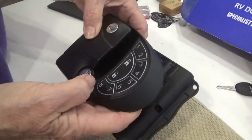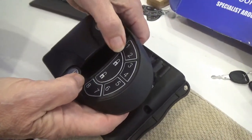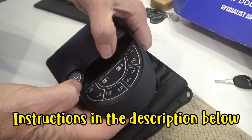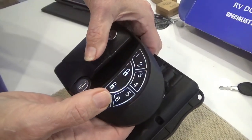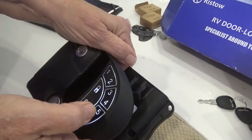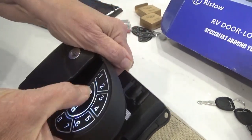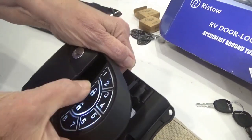It's tricky on how to program this to your own code, and we went to multiple videos to figure it out. So listen up, because here's how it works: hold the 8 key down for a couple seconds. It starts flashing. Hit 1, 2, 3, 4, lock. And then put your code in - like 5, 6, 7, 8, lock. And do it again: 5, 6, 7, 8, lock.